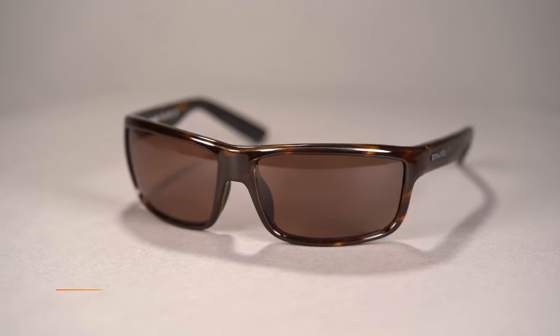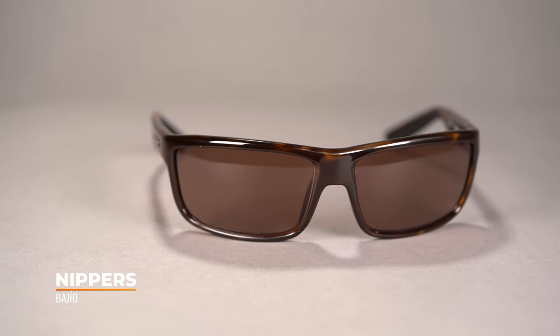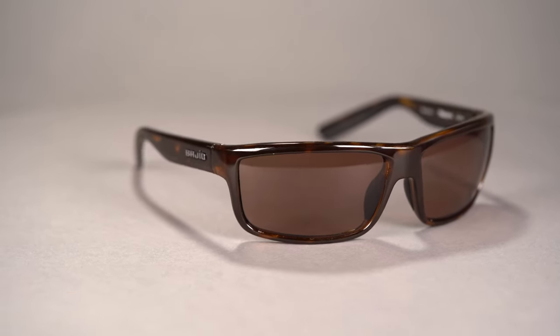Hi, I'm TJ. Today we're going to be taking a look at the Bahio Nippers Sunglass Frame. These sleek performance sunglasses give you maximum coverage and a smaller fit to keep you comfortable and seeing clearly when you're out on the water. They have a Sportrex frame width of 129, which is considered to be a men's small to medium and women's medium.